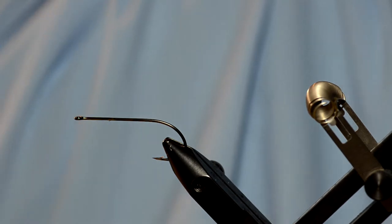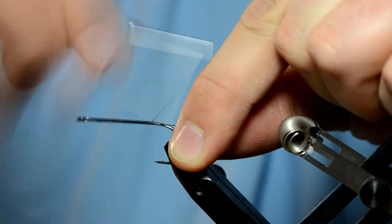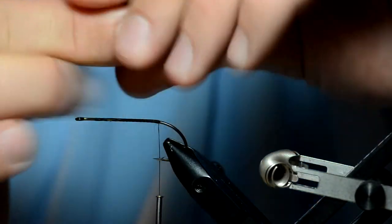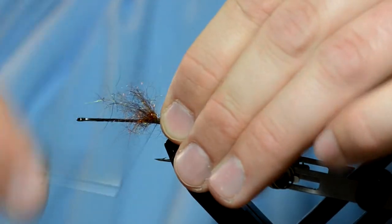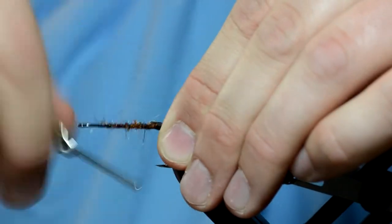We're going to start with the back half of the Cheech Leech by dressing the hook with a little bit of thread. The tail on this is completely made of semi-seal — the John Romer product out of Arizona. You just take out a bunch of the semi-seal, preen it a little bit, grab a clump, and tie it in. Once I tie it in, I pull any extra fibers that didn't tie in and stack them on top. I'm just going to push it forward and wrap it forward onto the hook.